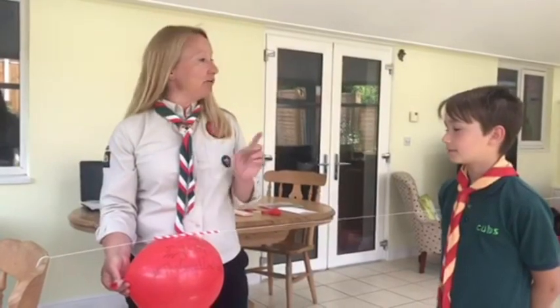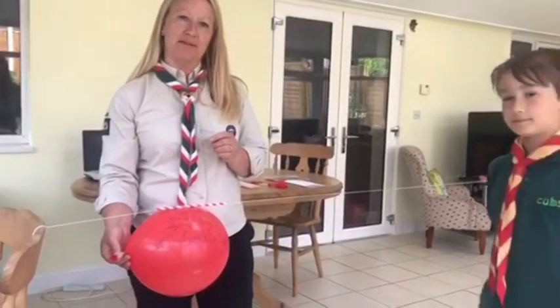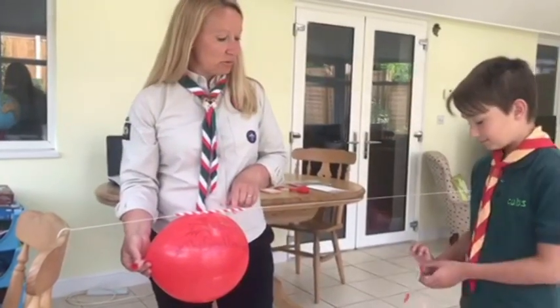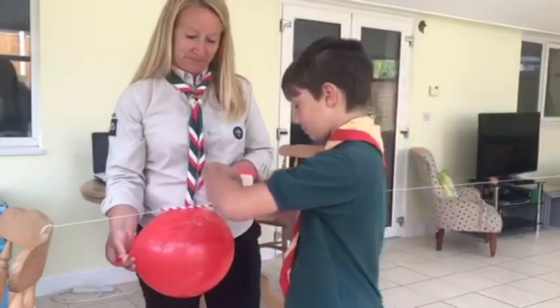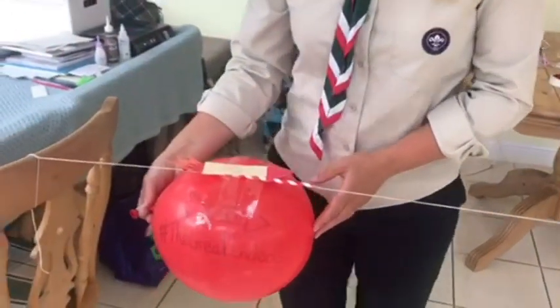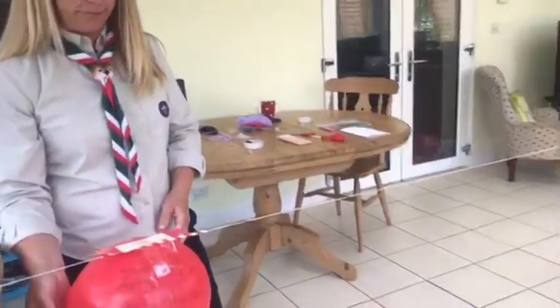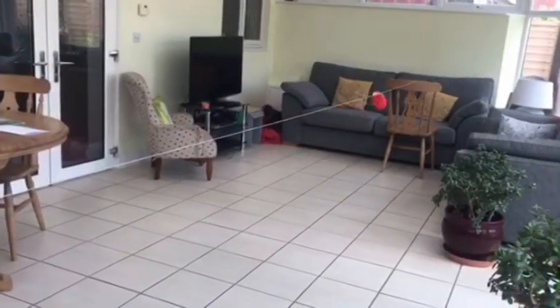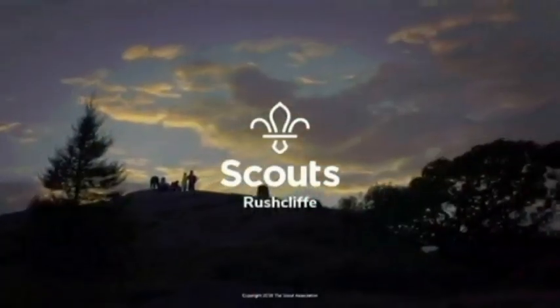The challenge is to see how far you can get your balloon zipline to actually go. You could have a go at decorating your balloon. Can you make it go the whole width of your room or garden? Have a good time making your balloon zipline and see if you can do better than that.